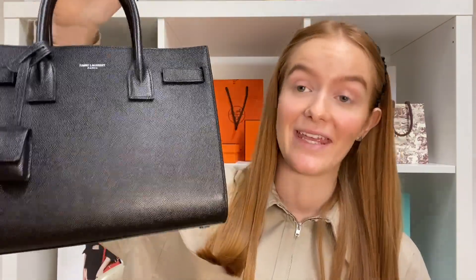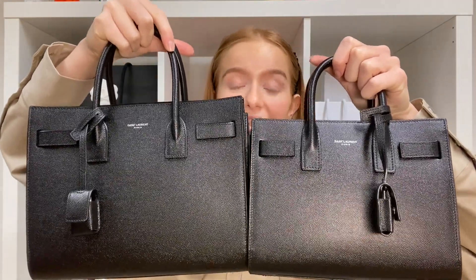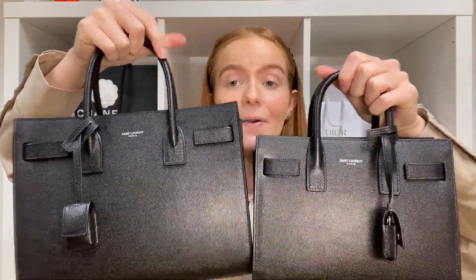I'm going to be comparing two sizes: the Nano, which is this one — this is the smallest of the Sac du Jour sizes — and I also have the Baby here to compare as well. This is the next size up from the Nano. Here is a quick side by side; as you can see the Baby is slightly bigger than the Nano. So that is what I'm going to be comparing today.